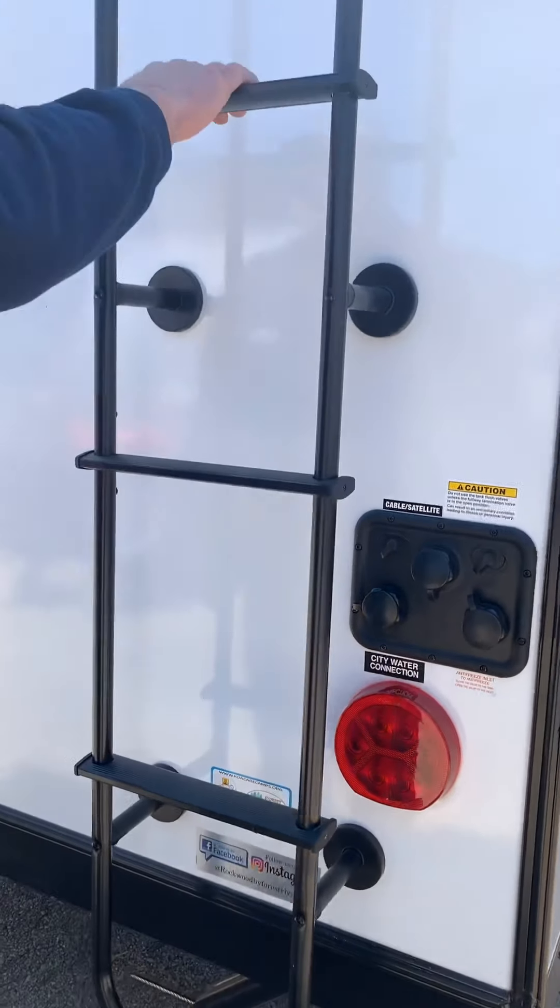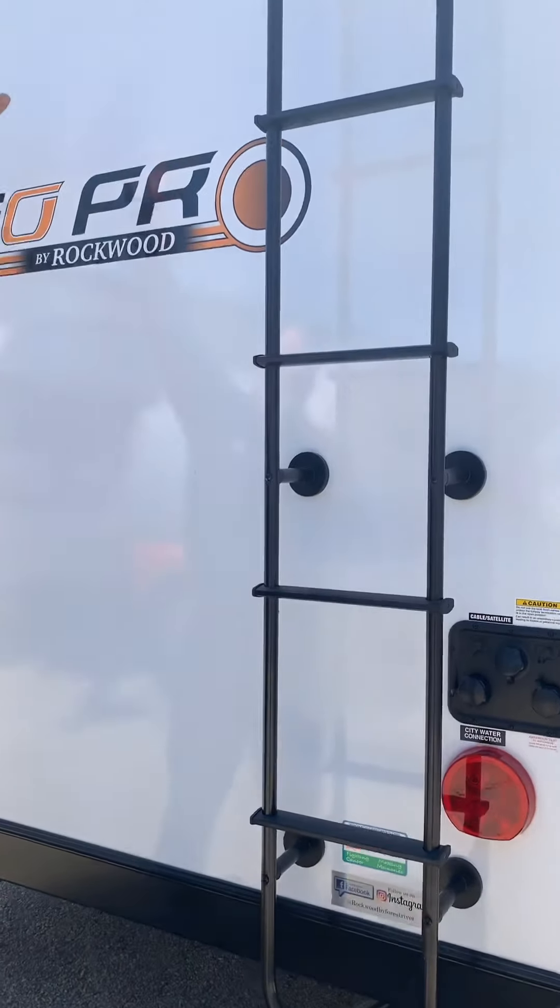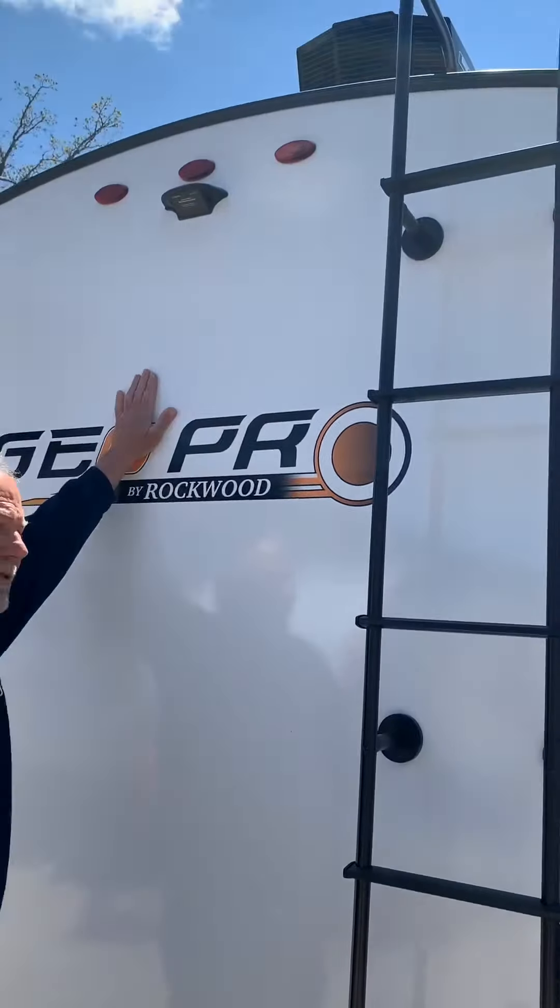The lighter goes to the top. You do have your rooftop solar panels up there. This unit is pre-wired — if you choose to add a backup camera to it, it costs about $575.